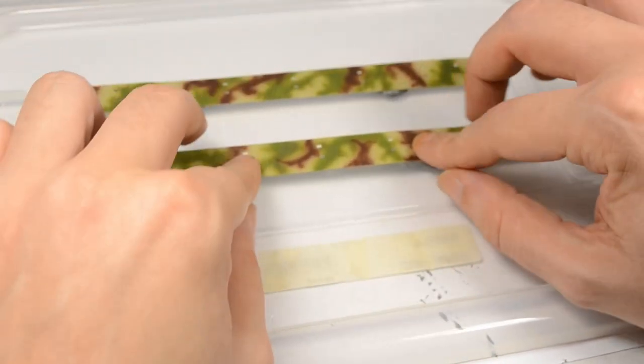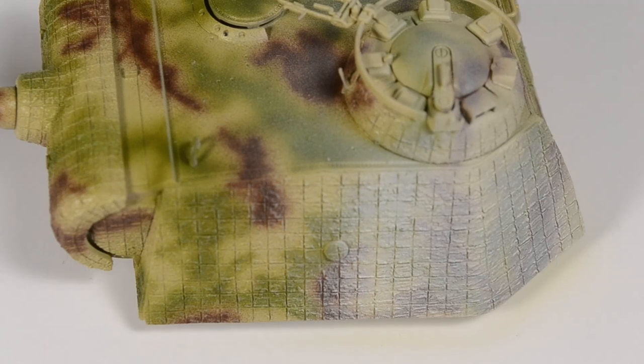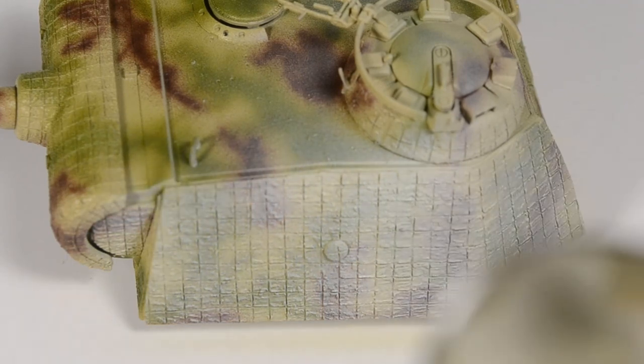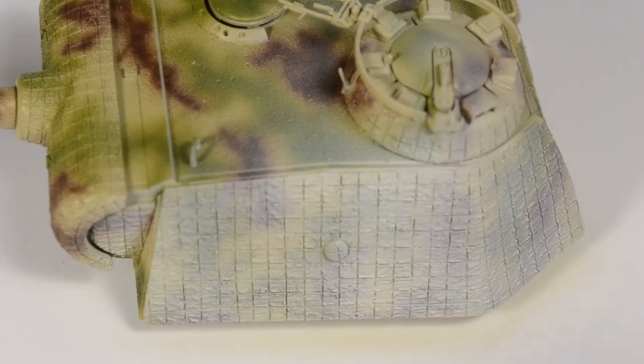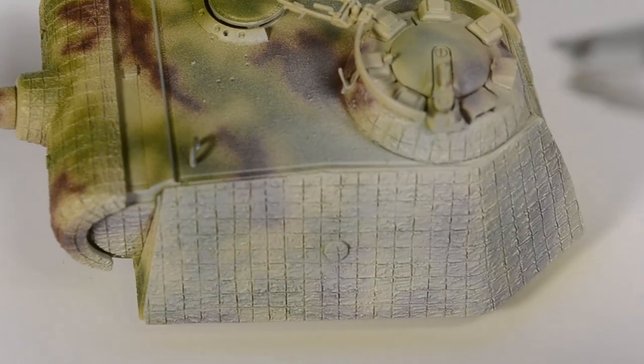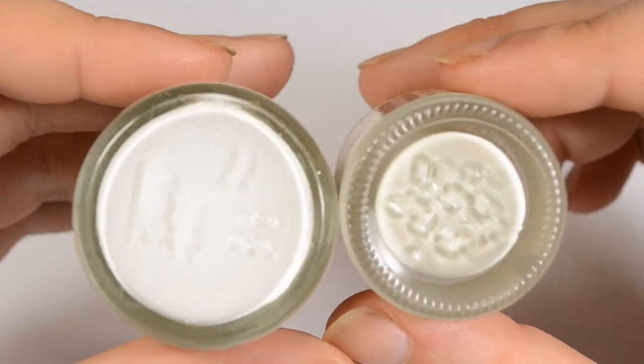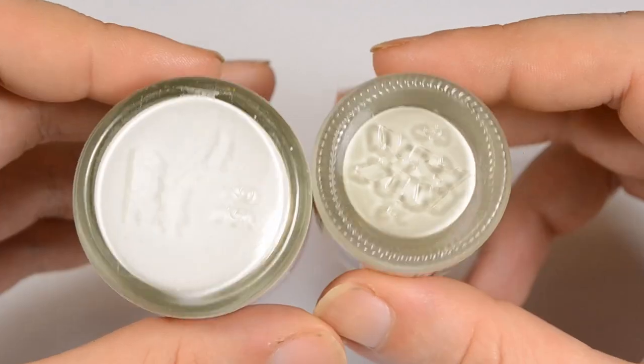I use the strong grip hairspray for 3D printing and didn't go out and buy a new one just for scale modeling. I mounted all my modules on a plastic lid and sprayed them out on the open window. After two good coats of hairspray I switched over to the airbrush again and applied a coat of white paint. We don't get around talking about the paint itself.